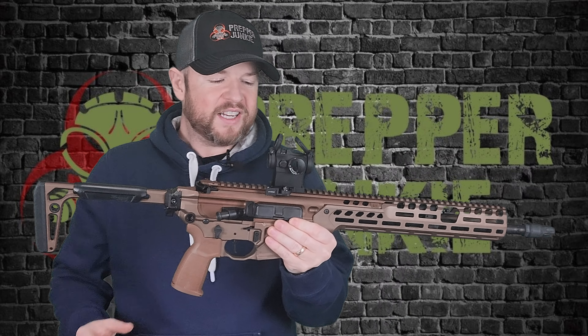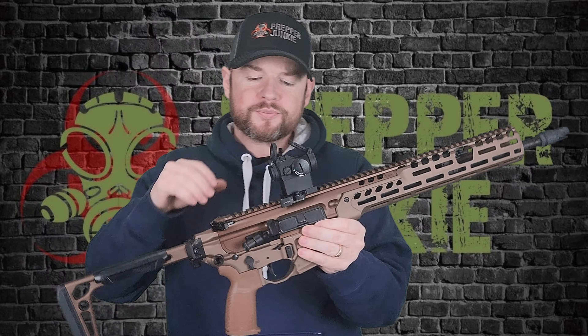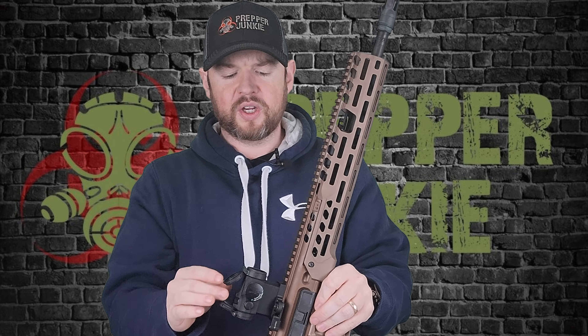Alright folks, as I said this is the SIG Spear. This has only been out for a few months, they are stupidly hard to get a hold of, but we are lucky enough to have one to go over with you today. So let's go over some of the features, let's go over a slight comparison to the predecessor, the Virtus. Let's start at the back.